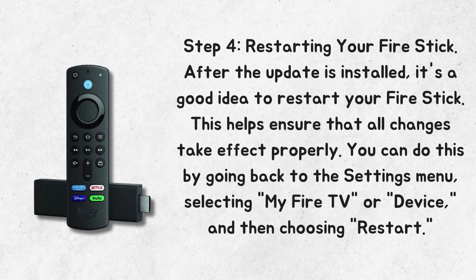Step 4: Restarting Your Fire Stick. After the update is installed, it's a good idea to restart your Fire Stick. This helps ensure that all changes take effect properly. You can do this by going back to the Settings menu, selecting My Fire TV or Device, and then choosing Restart.